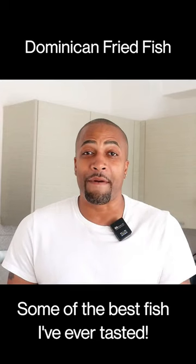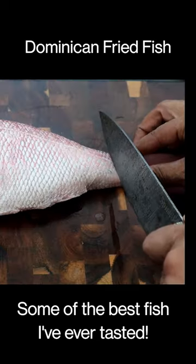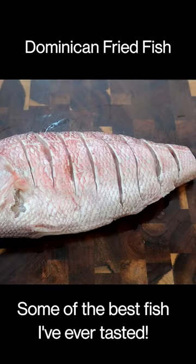How to make Dominican fried fish. Cut the tail end off right here, then cut some slits in it.